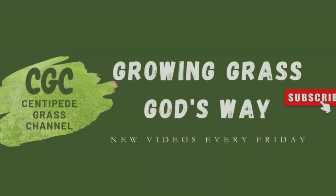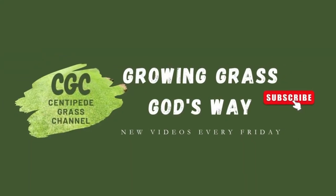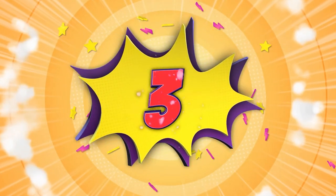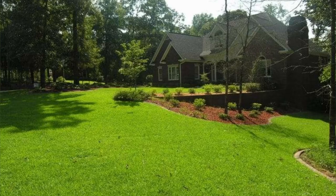Caring for centipede grass requires you get mowing, watering, and fertilizing correct. Today we have three tips to help you with mowing, ensuring you maintain a beautiful centipede lawn.